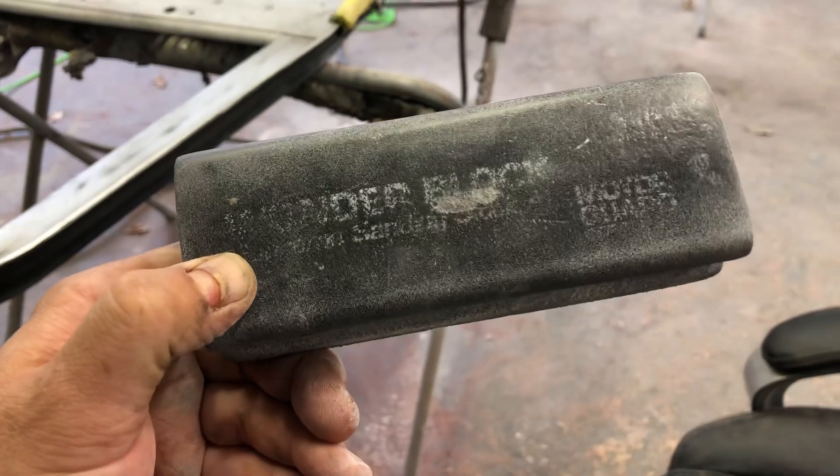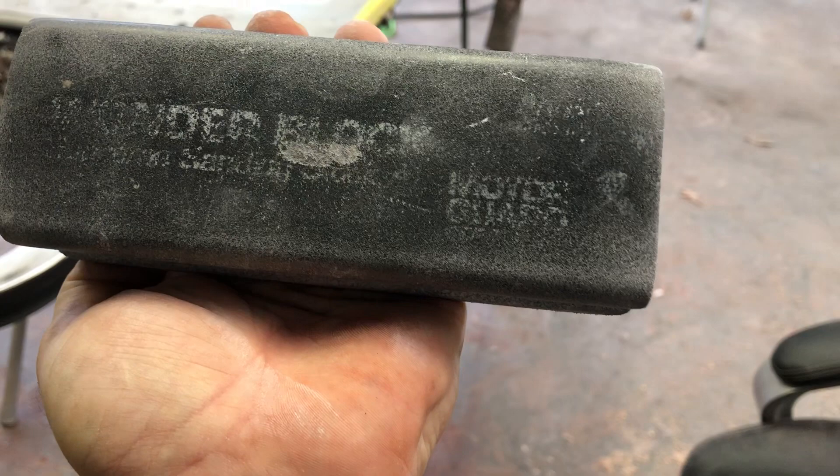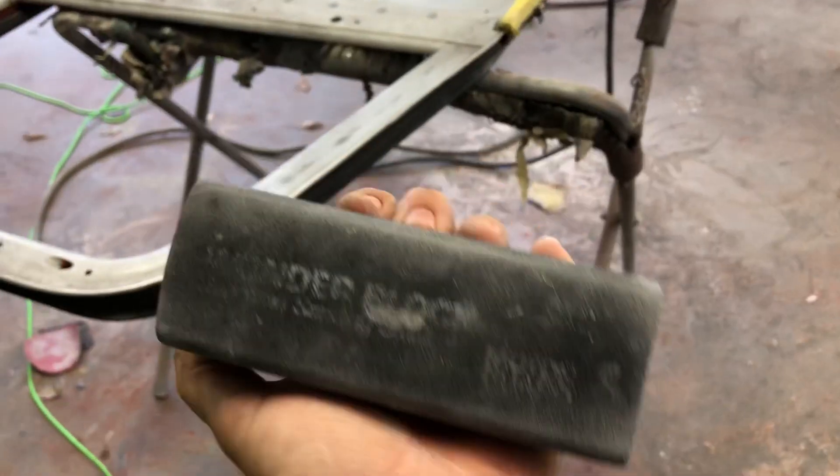And this is the Wonder Block. It is made by Motor Guard, and you make sure you get the medium density, not the soft.